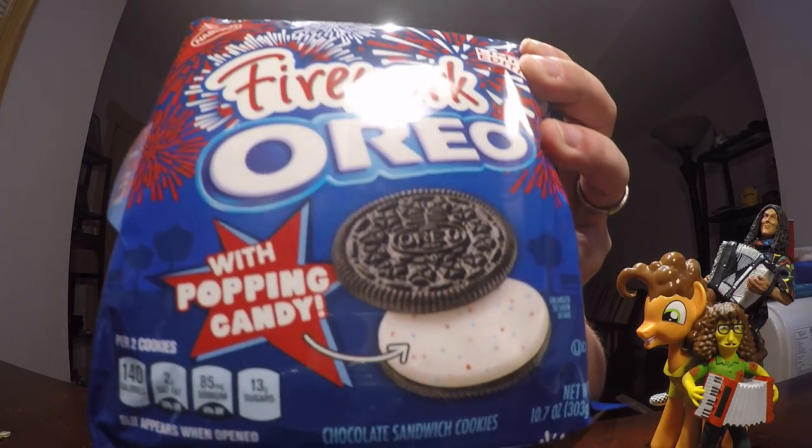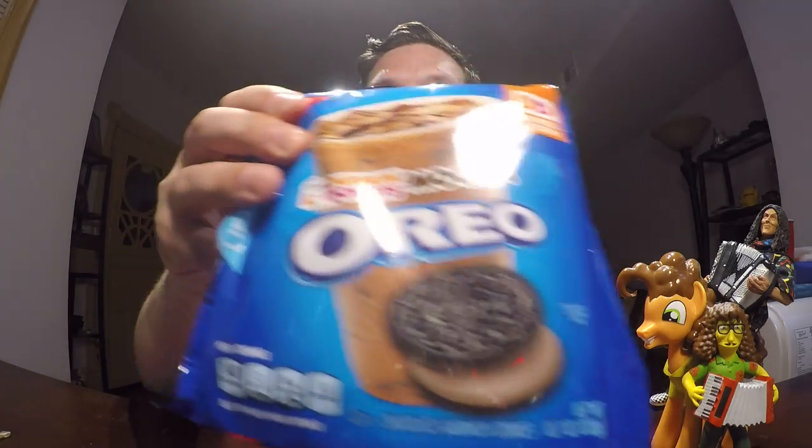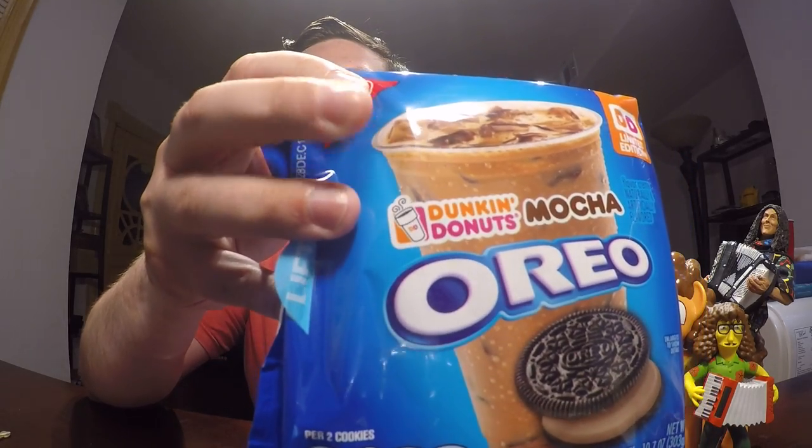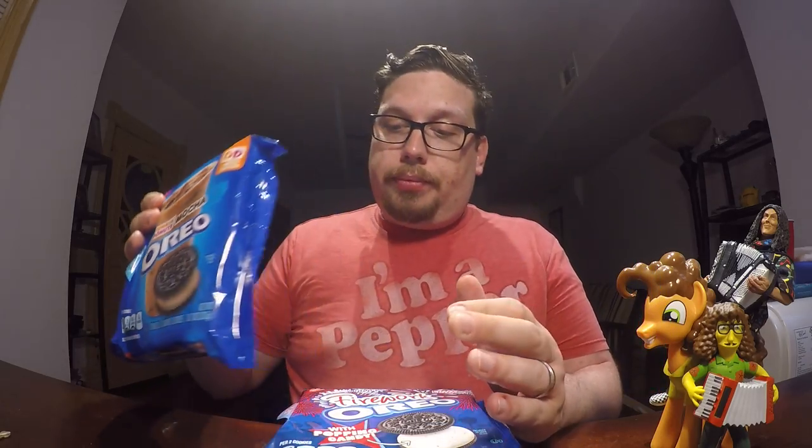Not Cheetos. We're reviewing two types of Oreos. First up we have the Fireworks Oreos which has popping candy inside of it. And secondly we have the Mocha Oreo — but not just any mocha — the Dunkin Donuts Mocha Oreo. Limited edition.